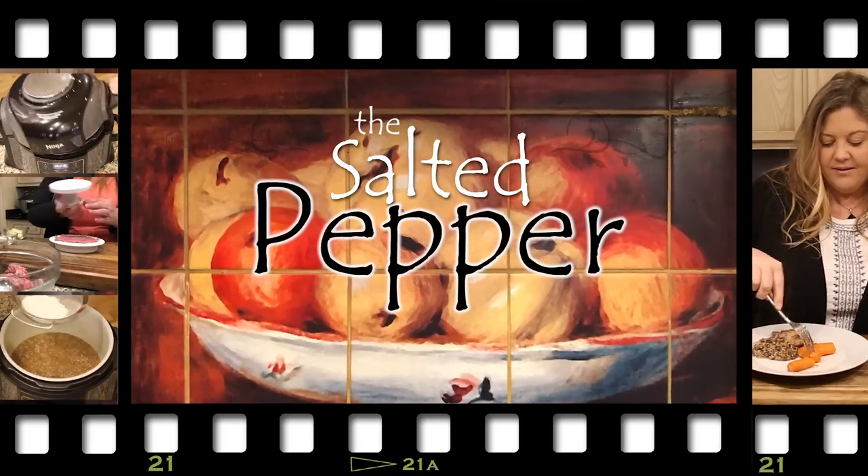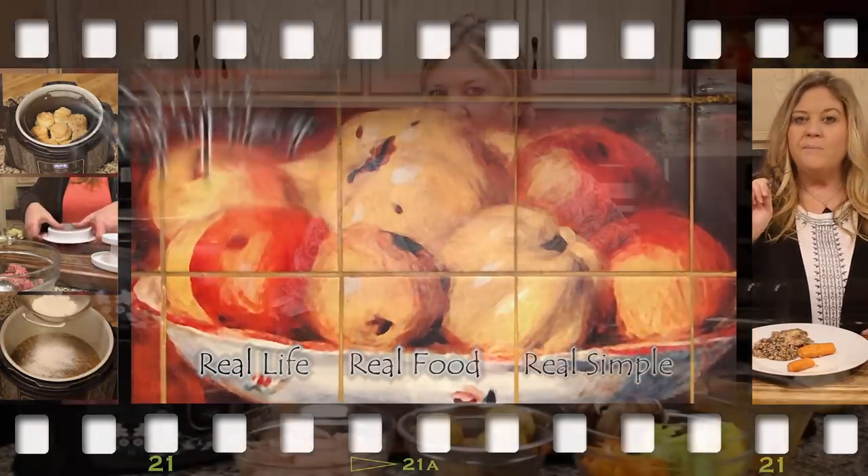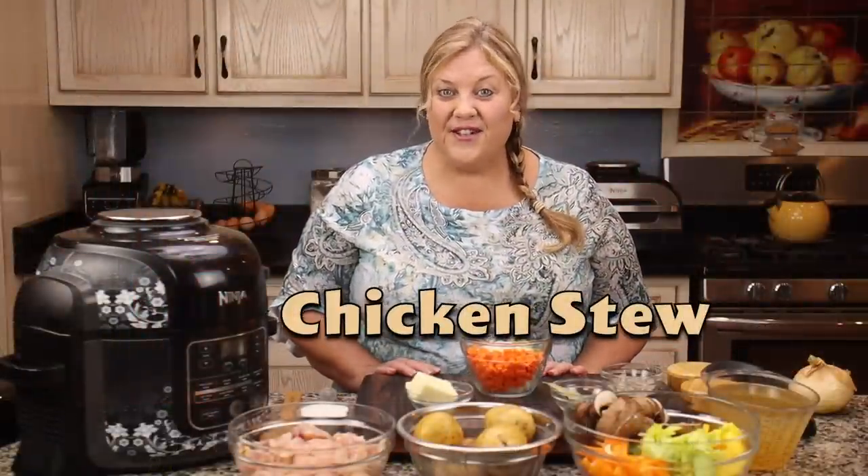The best kind of soups and stews are the kind that help you clean out the refrigerator, and that is exactly what we're doing today — and it's so delicious. Welcome to The Salted Pepper, where we cook for real life using real food and keep it real simple. Today's recipe is for chicken stew.